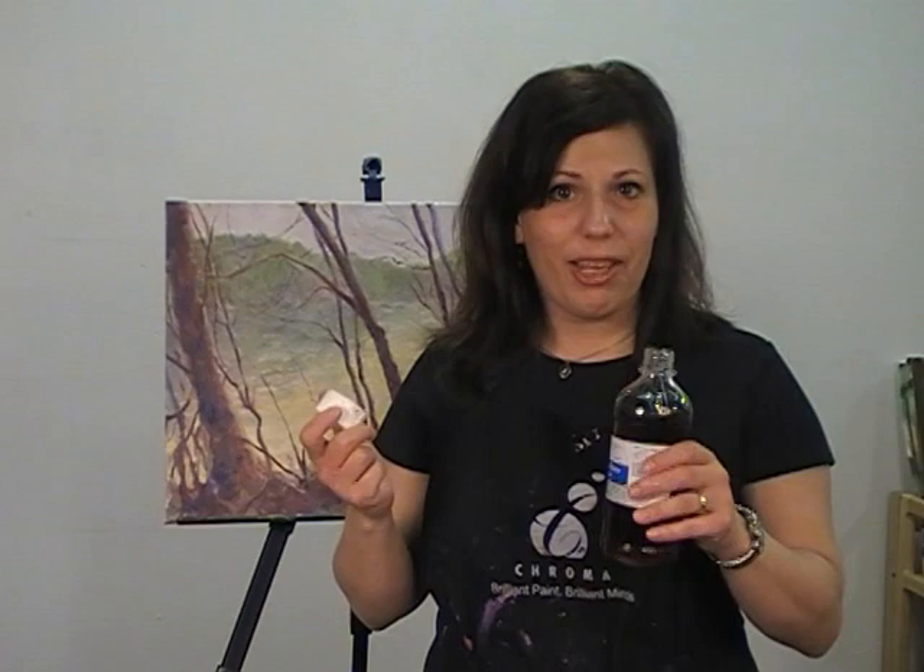All of the archival oil mediums are based on isopar, which is a healthier alternative than using traditional mineral spirits or turpentine-based solutions. As always when in the studio, use your common sense — make sure that your mediums are covered when not in use, and only pour out just what you need for a painting session.